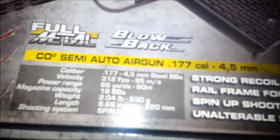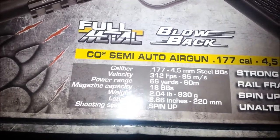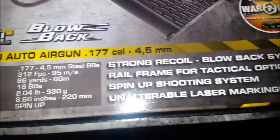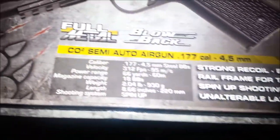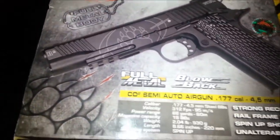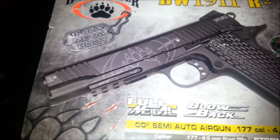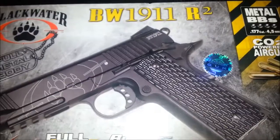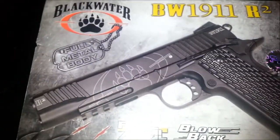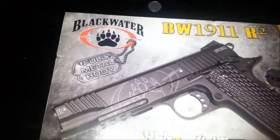You can legally own handguns in Canada, but you gotta go and get a restricted firearms license. And you're pretty much limited to what you can do with them — you can't just take them out to the bush and shoot them. You basically have to shoot them at a shooting range. These I could take out on Crown land and out in the country for plinking.